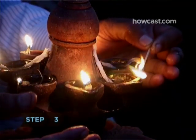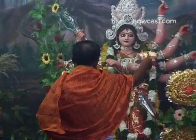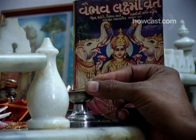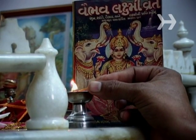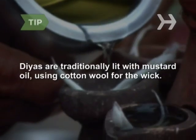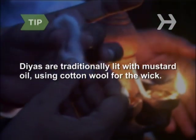Step 3. Place diyas, which are earthenware oil lamps, or electric lights, around your home and place of business. Different parts of India honor different deities during Diwali. One of the most commonly venerated is Lakshmi, the goddess of wealth, and the lamps are supposed to guide her to these places. The lamps also signify the light of knowledge. Diyas are traditionally lit with mustard oil, using cotton wool for the wick.